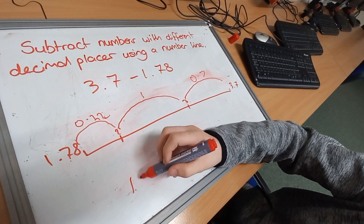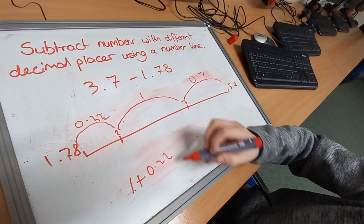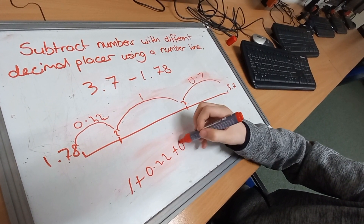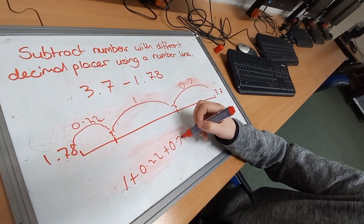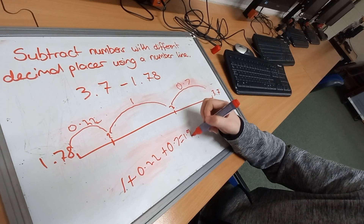So 1 plus 0.22 plus 0.7, which is going to equal 1.92.